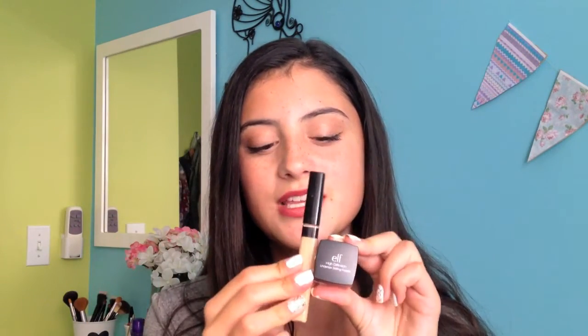Hey guys, so today's video is going to be a double review video, so I'm going to be reviewing two products in one video. The products I'm going to be showing you guys is the e.l.f. under eye setting palette and the Fit Me concealer from Maybelline, which I also really love. I wanted to put these together in a video because I think they are dynamic duos and I think these products will work really good together, so let's just get right into it and find out.